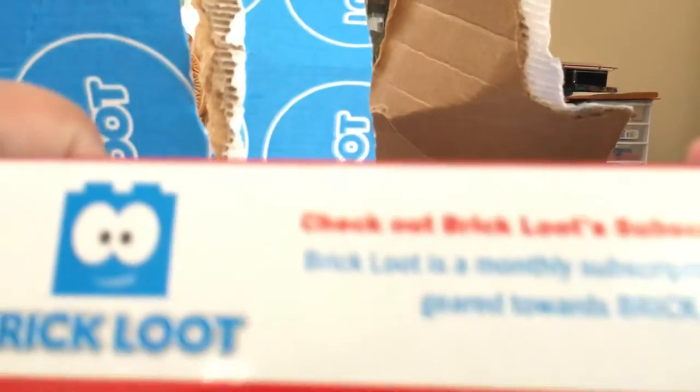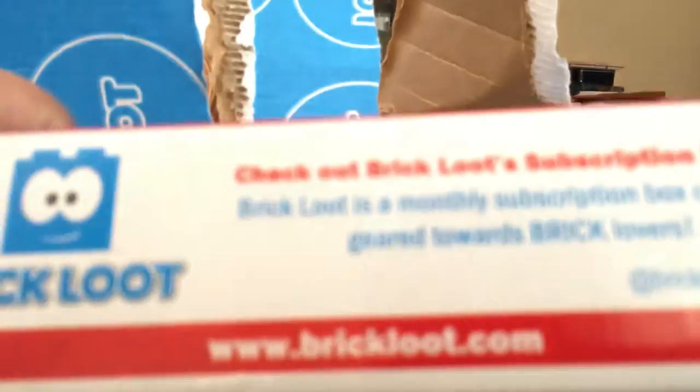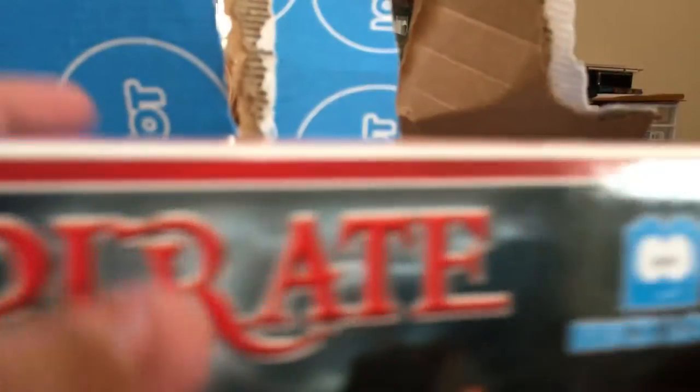Brick Loot is a subscription box thing. It is $6.99, it has an ultimate subscription box. I like Pirates — it's not that bad.